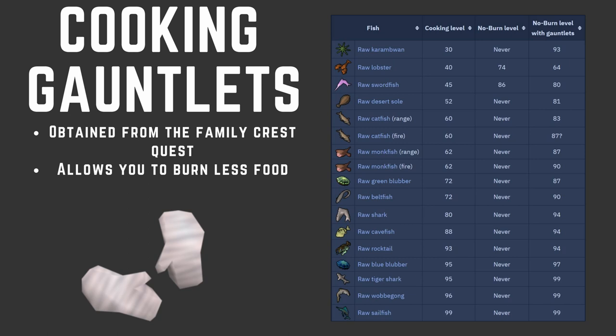Something like Raw Shark — if you don't have cooking gauntlets, you will never stop burning them. But with cooking gauntlets, you'll never burn them again after level 94. I wouldn't even recommend them — I would tell you, you have to get cooking gauntlets before you train cooking. They are a must-have. They are going to save you so much money and so much time.